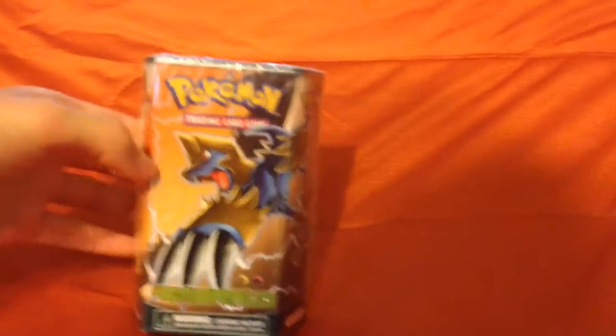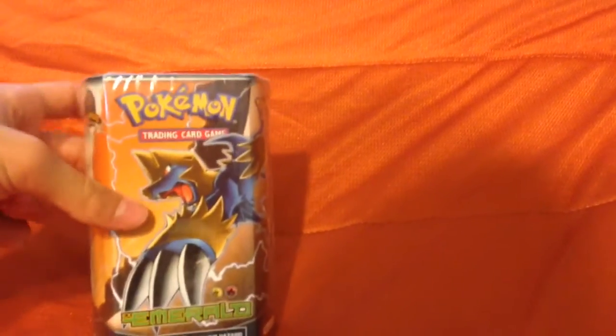I also have a sealed EX Emerald theme deck with Manetric on it, and that is also for sale. There is a little tidbit — I think you can see that. I'm not sure if that's supposed to be like that, but I think it's so you can open it, like you just kind of rip it off.